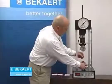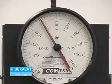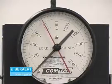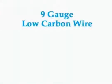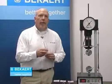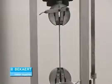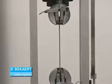Now we'll put our 14 gauge high tensile wire in there. Notice it reaches the same point that the 11 gauge did, and then the wire breaks. Next we're going to look at a nine gauge low carbon wire versus a 12.5 gauge high tensile wire. These are typically found in field fences — a lot of you are very familiar with a nine gauge field fence, and a 12.5 gauge is in our Gaucho high tensile field fence.